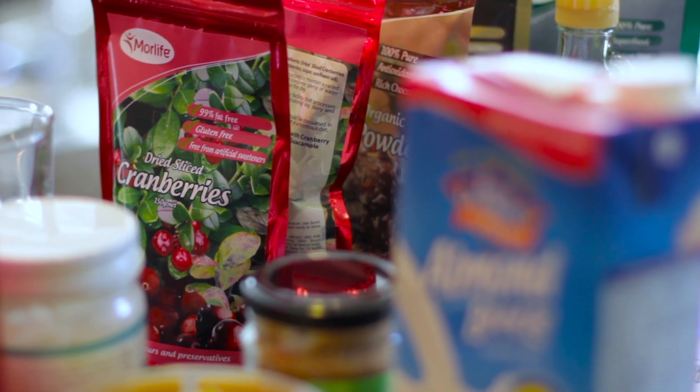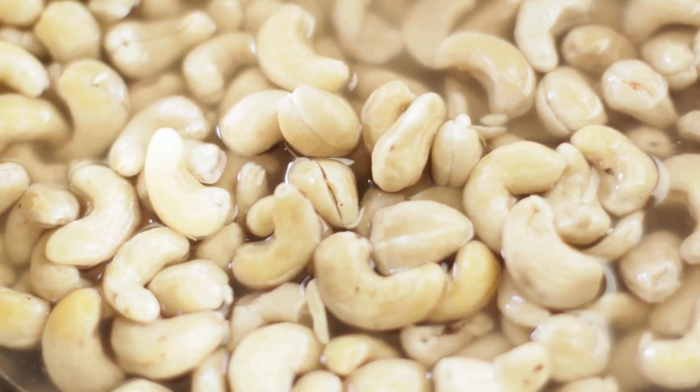My top tips if you're going to be wanting to start making raw desserts would be just to educate yourself a little bit on the ingredients you're going to be using. Mainly the bulk base of raw desserts you'll find are from nuts — so say cashews, almonds, sometimes peanuts, walnuts, pecans.